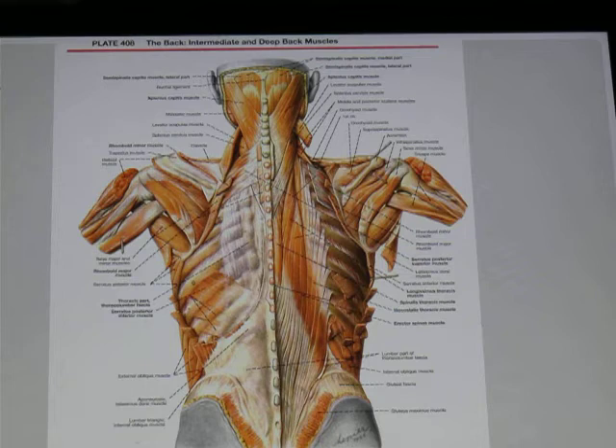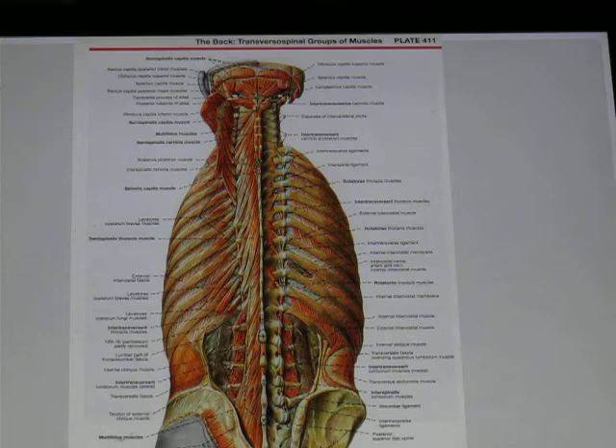One of the things we'll be doing in this class is unbinding the erector spinae and fluffing them up — it feels great, and clients love it. Underneath the erector spinae, we have the transversal spinelis muscles, which is actually a composite of several different muscle groups, as shown in this image.